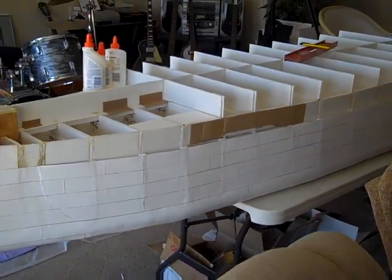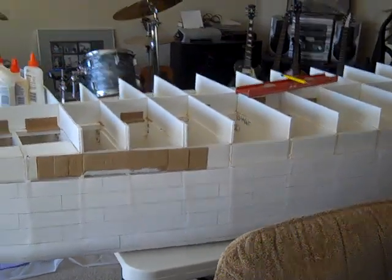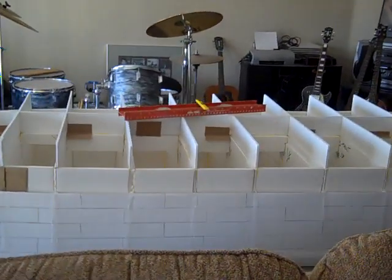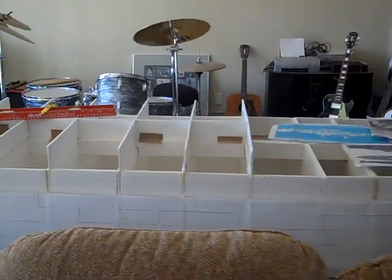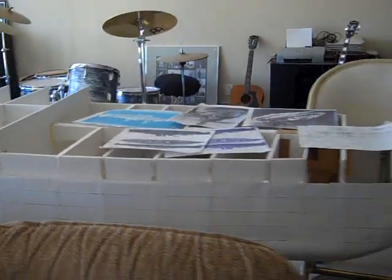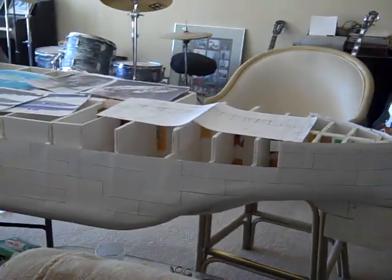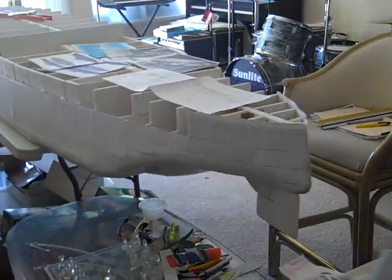I'm going to pan around so you can see how big it is. It's a standard measurement — 12 feet 6 inches long and about 2 feet wide in the middle. Yeah, it's a big one. It's made out of mostly paper and some wood and some metal screws.